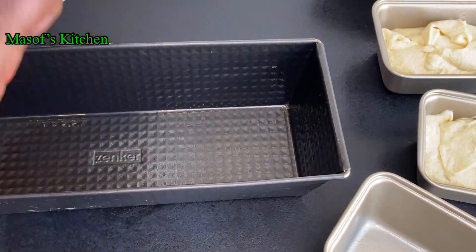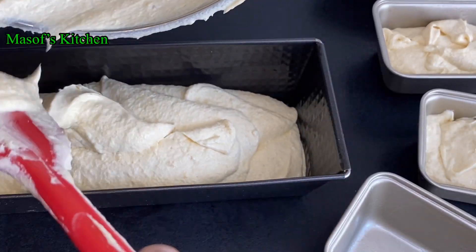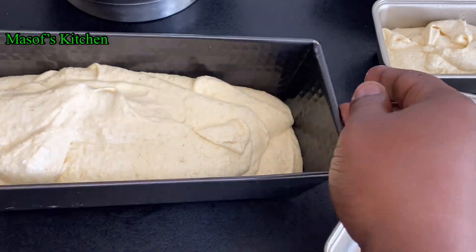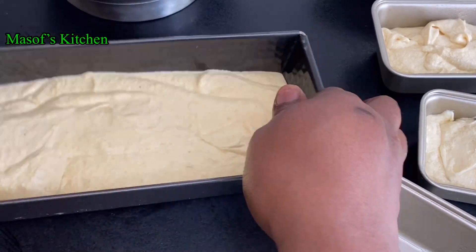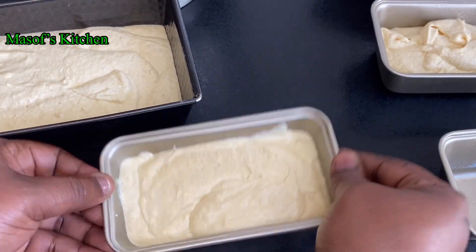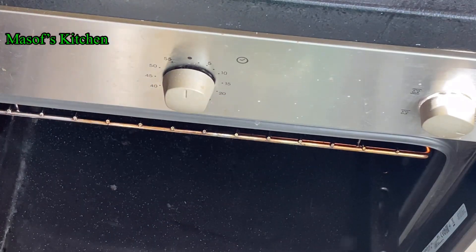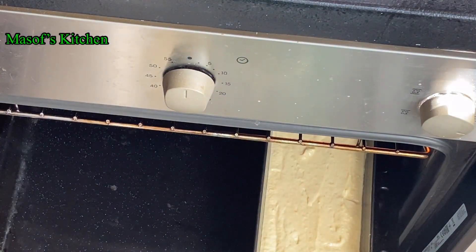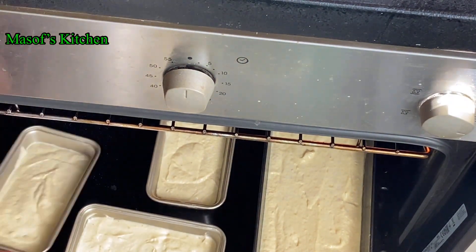Just look at this beautiful batter. I'm preheating my oven at 180 degrees. Shake it a bit so everything settles and the air pockets are removed. Our cake goes right into the oven for about 20 to 25 minutes.